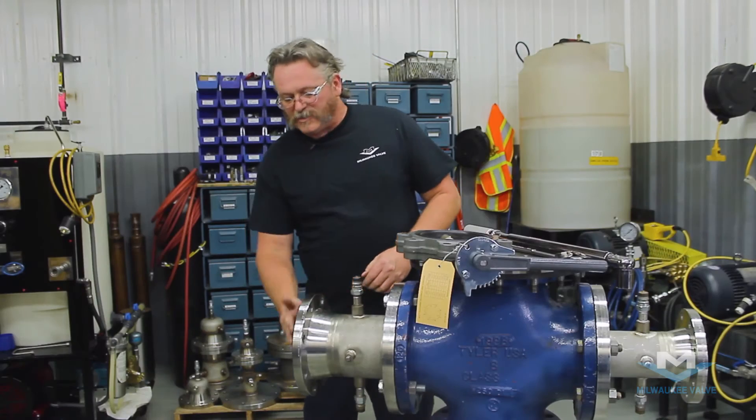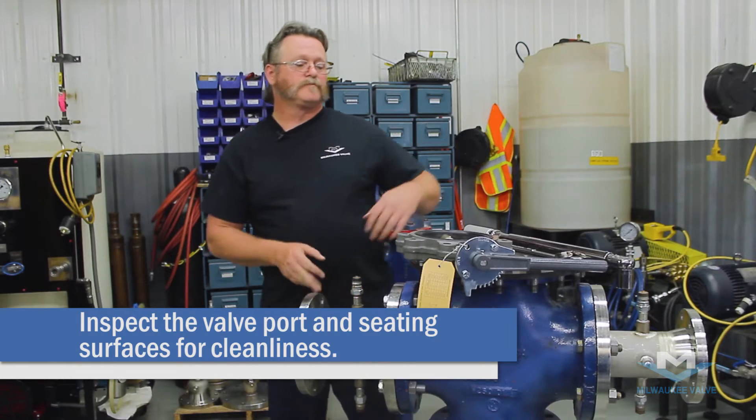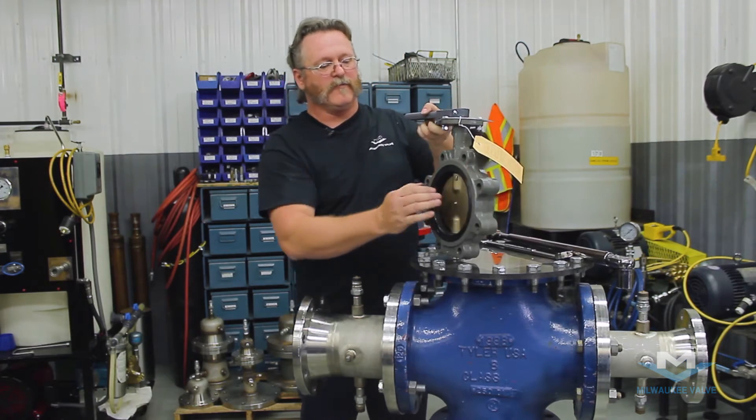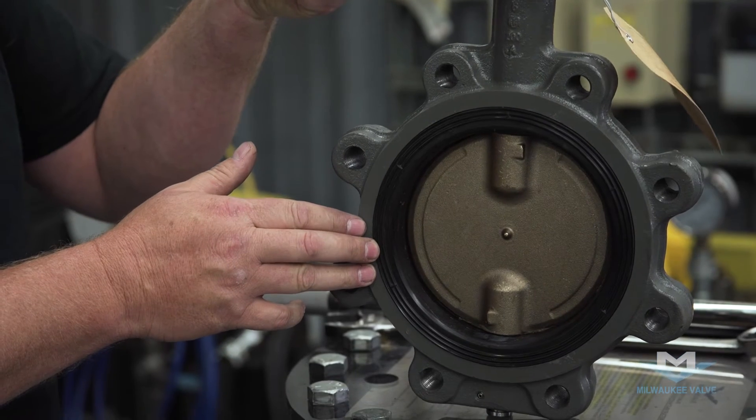The first thing you want to do is make sure that your pipe system is clean and has no debris in it. You're also going to want to inspect your valve seat surface and port to make sure that it's clean and doesn't have any debris or anything in it.